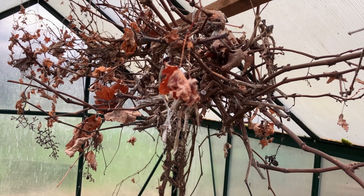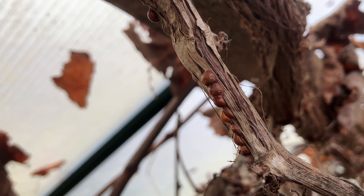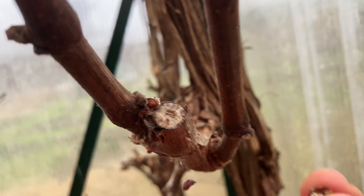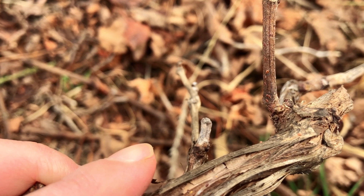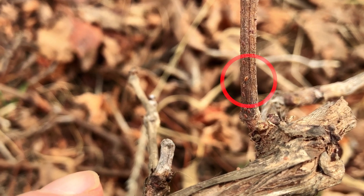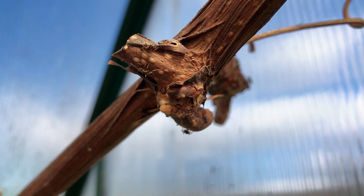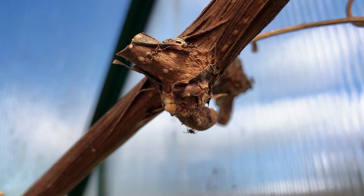This grapevine is infested with scale insects, so it's the perfect candidate for dormant oil treatment. These brown, ball-like structures are the now-redundant adult scales — they've got egg residue inside. On these stems, you can also spot tiny red-brown nymphs of the scale insect. Ants are on the vine too. These ants farm the scale insects for their sweet, sugary secretions. So get rid of the scale insects and the ants will go away too.